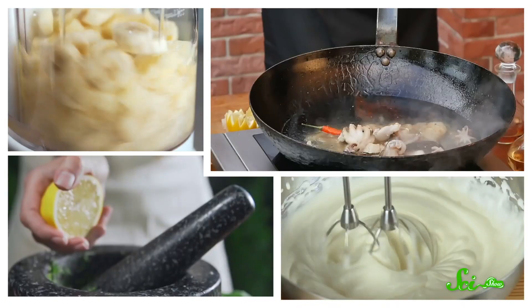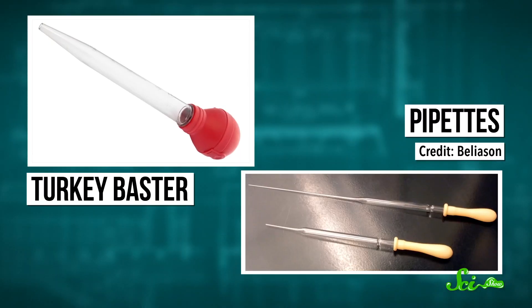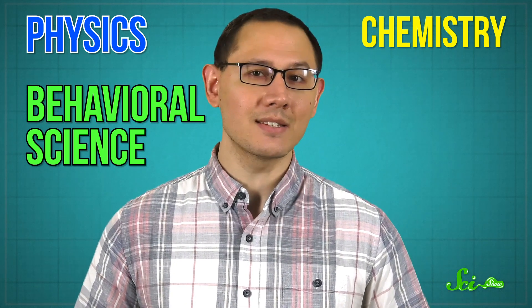It shouldn't be a secret that your kitchen is a science lab in disguise. There's flames and acids and metal tools. Just look at a turkey baster—it's basically an overgrown pipette. The similarities go even deeper: you're using physics every time you boil water, chemistry when you scramble an egg, and behavioral science when choosing whether to eat that last slice of pizza. So today we've got seven science-based cooking tricks to make tastier, healthier, and awesomer meals.